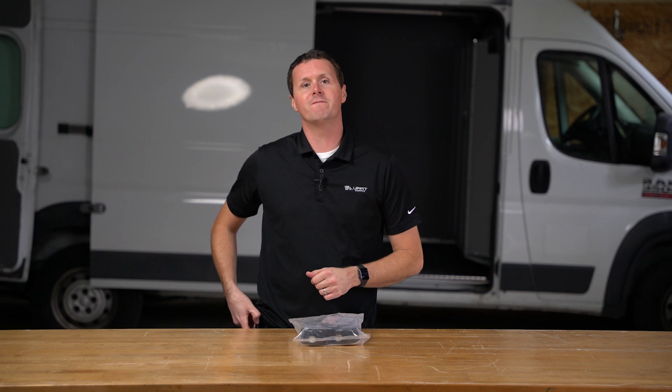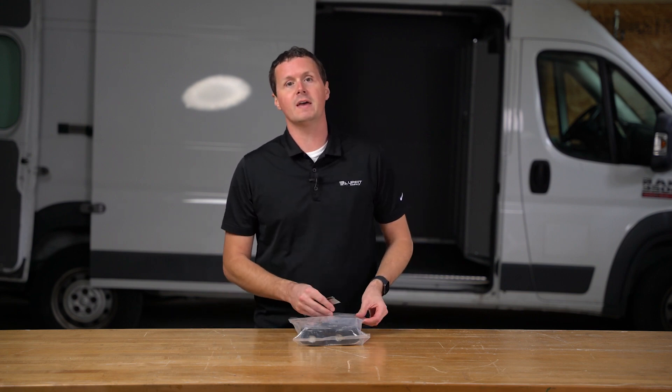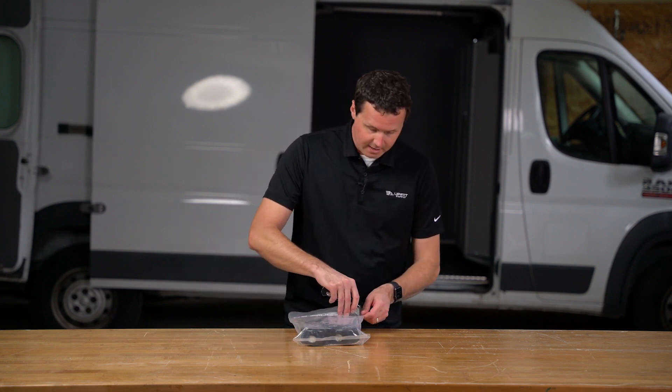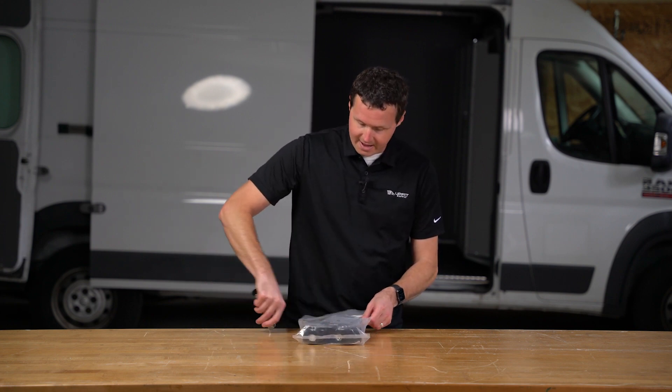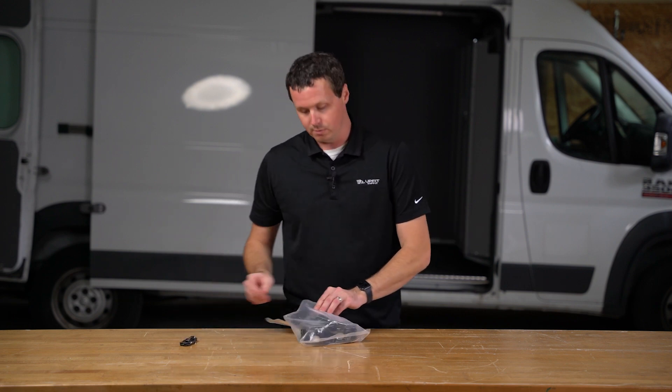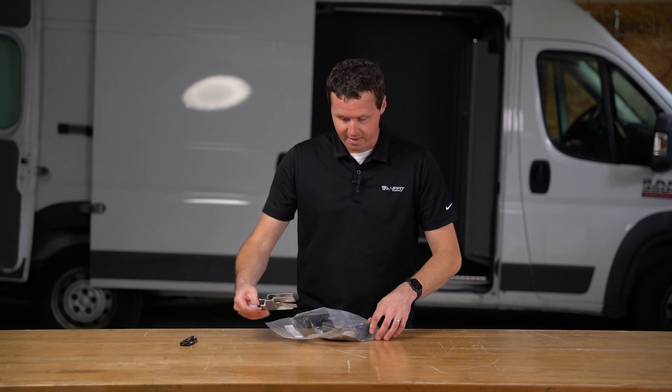This is a SlickLocks kit that fits the hinged version of the GM vans — the Chevrolet Express or the GMC Savannah. It fits that side door that has the hinge in it. If you have a sliding door, it's going to be a little bit different kit. The rear brackets are going to be the same, but the side sliding door has a different bracket, so you're going to be looking at a different kit for that van.